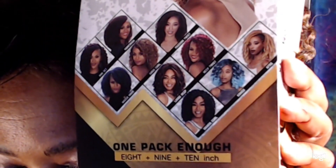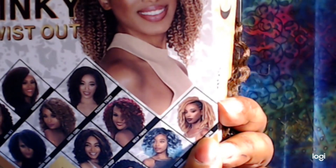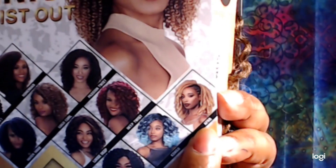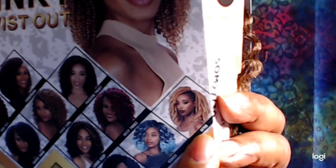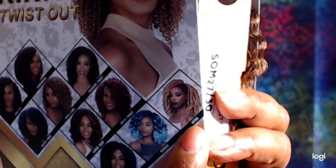The one that I remember was a little light on hair — could have used a little more hair to really be a one pack solution — was the Afro Twist. And even in the picture they have the model styled with braids on the side, which would lead me to believe that they probably could have used a little more hair for doing that style also.